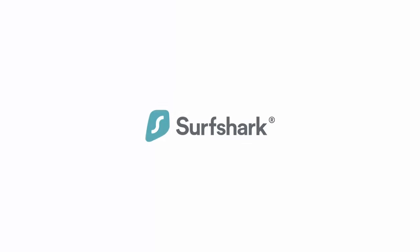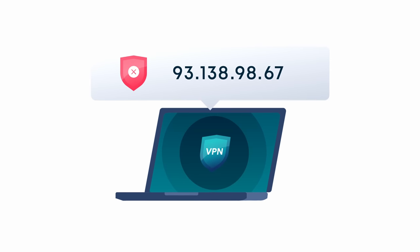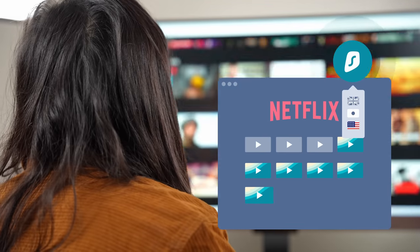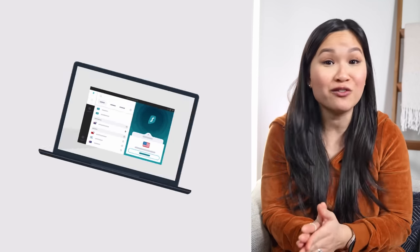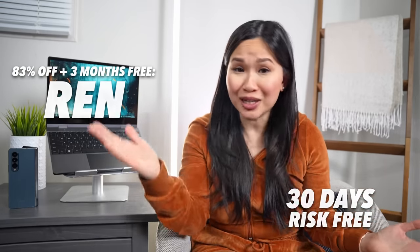Today's sponsor is Surfshark VPN. Surfshark is a virtual private network that encrypts all your data before it goes over the internet, masking your true IP address and location, keeping you safe and private. With Surfshark, you can gain access to different content libraries from around the globe — did you know Canada has the biggest movie catalog on Netflix? Just connect to a Canadian server and stream away. They offer unlimited connections, so download and use Surfshark on as many devices as you want. Take 83% off plus get three months free by clicking the link below and using the code REN, with a 30-day money-back guarantee.